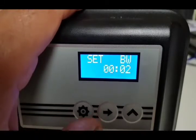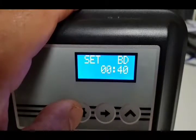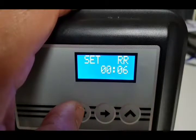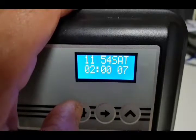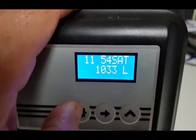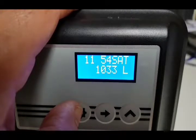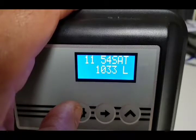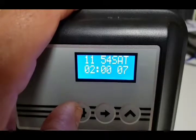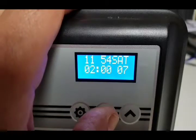Press setting again and we're into the regeneration cycle settings — you don't need to change any of these as they're all factory set. We've got backwash 2 minutes, brine draw 40 minutes, rapid rinse 6 minutes, and brine fill 7 minutes, then we're back to the normal display. The display scrolls showing remaining liters, time of regeneration, and the day override set to seven.